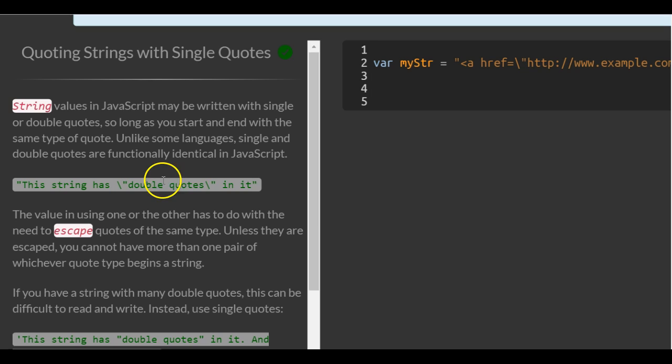This string has double quotes in it. As you can see, here's the escape character from last lesson. The value in using one or the other has to do with the need to escape quotes of the same type. Unless they are escaped, you cannot have more than one pair of whichever quote type begins a string.